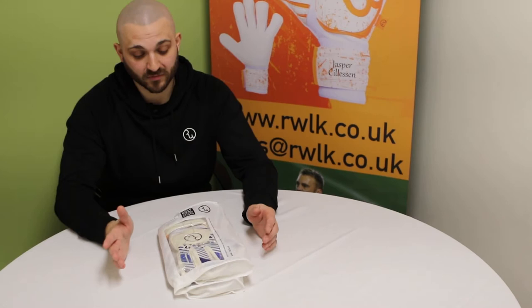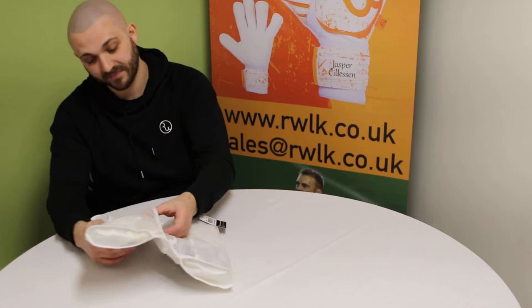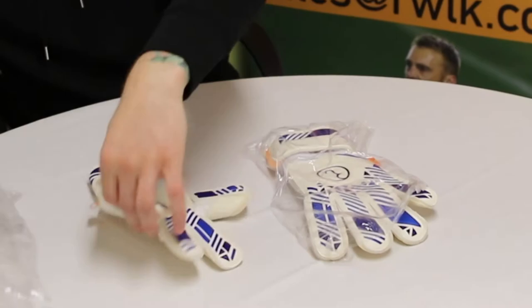Hi guys, I'm just going to show you our latest glove that's just come out most recently. It's probably the latest release. It's a bit of a change from the Proline Picasso, so let's have a look and talk about a few features that are different.